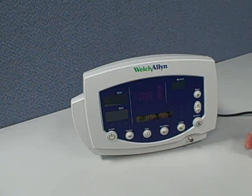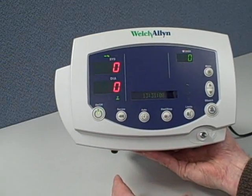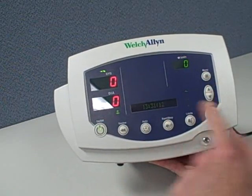This is a basic model that we're looking at, with NIBP, blood pressure, and heart rate. Also available as options are pulse oximetry, temperature, and a built-in printer.